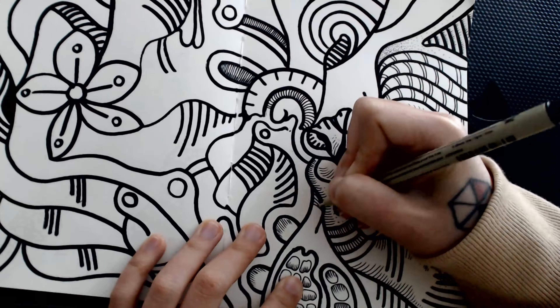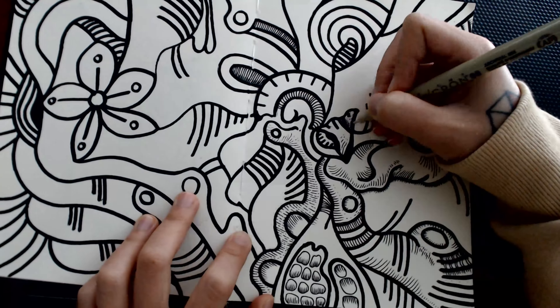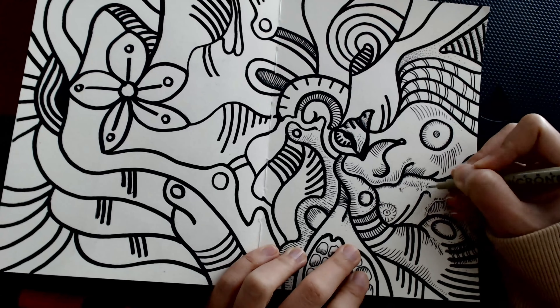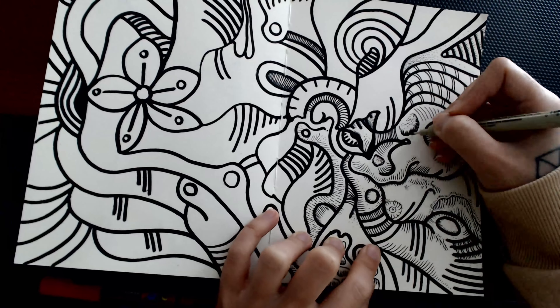Just bear with me and let's see how it turned out to be. I will see you on the other side of the drawing. And just enjoy.